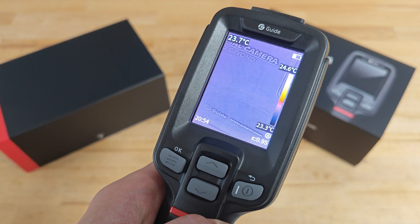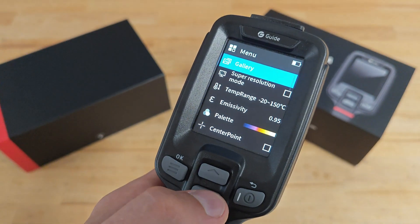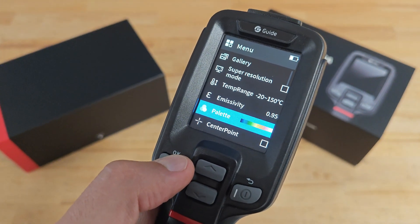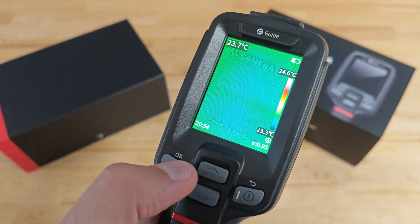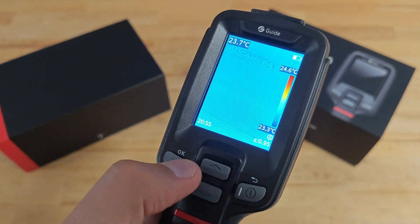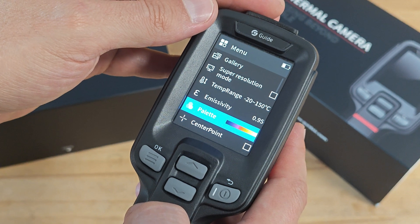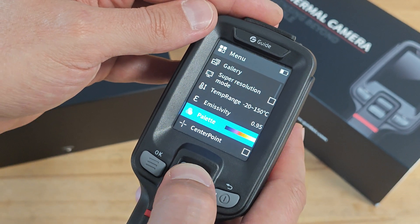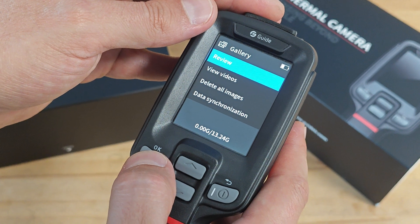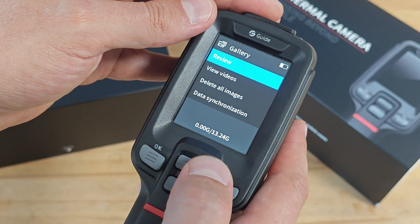Alongside the 4 image modes, there are 6 color palettes. To access them, you have to enter the menu, scroll down, and select one of the 6. While in the menu, you can access the gallery and review photos and videos. You can also see the remaining storage — 13.24 gigabytes.